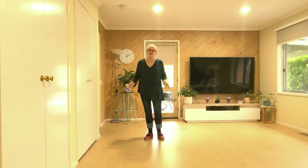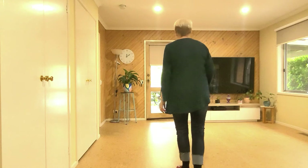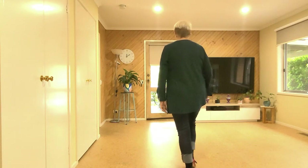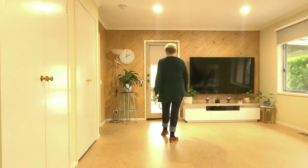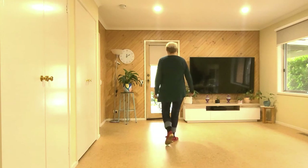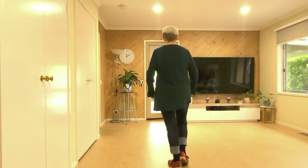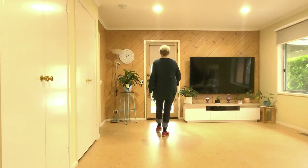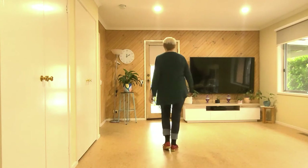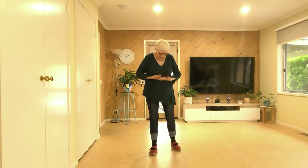These are the steps — this is how it goes. Seven, eight — walking on your right foot: right, left, right. Now you can touch forward or touch here, whichever is comfortable. Walking back: left, right, left, touch. We do that again — walking right, left, right, touch; back, two, three, touch.